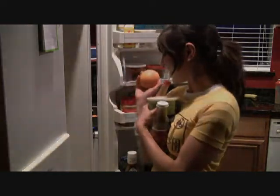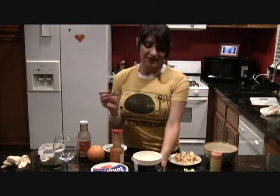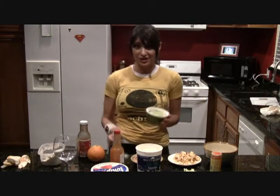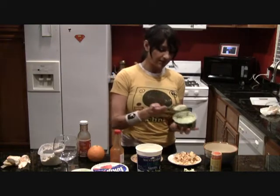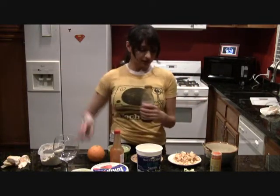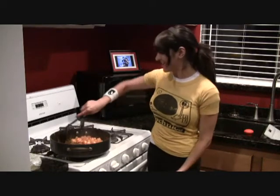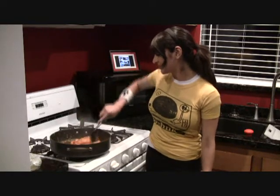Now we can start making that delicious sauce. I'm going to get some vanilla yogurt — I know that sounds wild, but I have a feeling it's going to be the magic touch. Now I'm going to add a good amount of that guacamole, and then I'm going to add the chipotle. Let me go ahead and turn the shrimp too — they're kind of done.